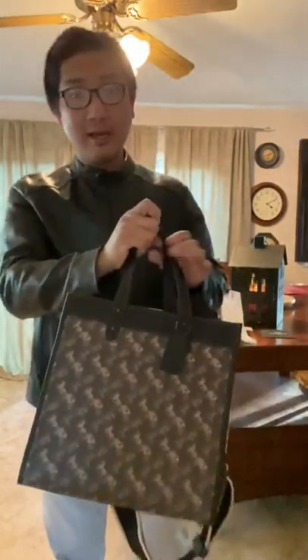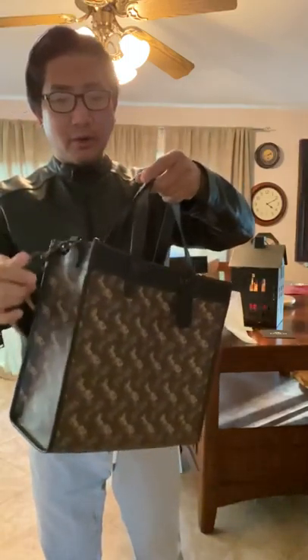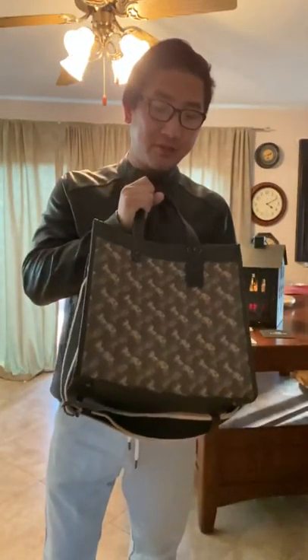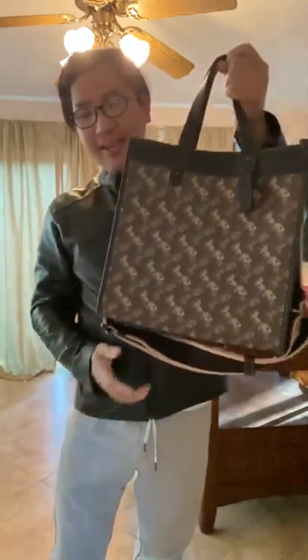So this is the Coach filled tote in size 30. What I want is the size 40, which is much bigger. I'm gonna show that one tomorrow. This is not the right size — I love the print though, the print is so nice. Okay, thank you, God bless, and I'll talk to you again later.